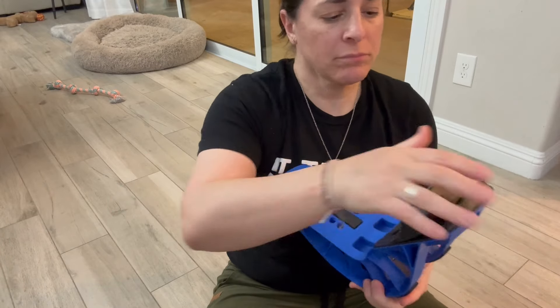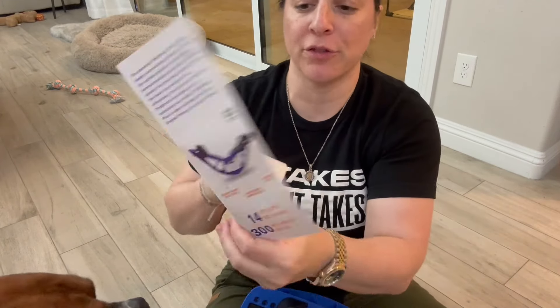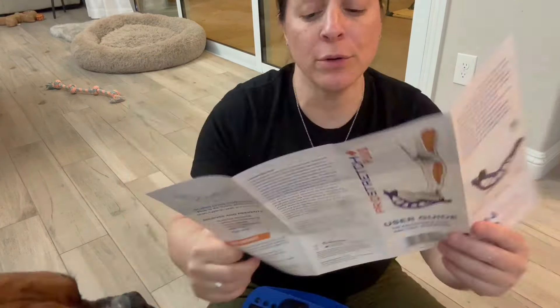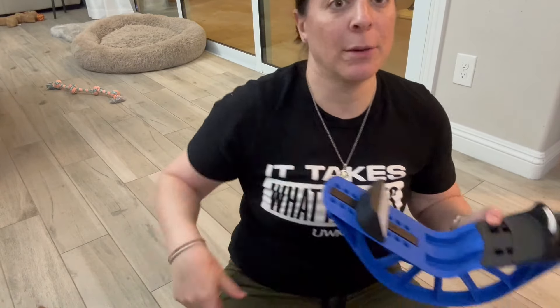It also comes with this fabulous user guide that tells you all the different stretches and everything you can do, how to use the device, what you can use it for, etc. I'll show you real quick how to use it, and I very highly recommend this because it actually works.